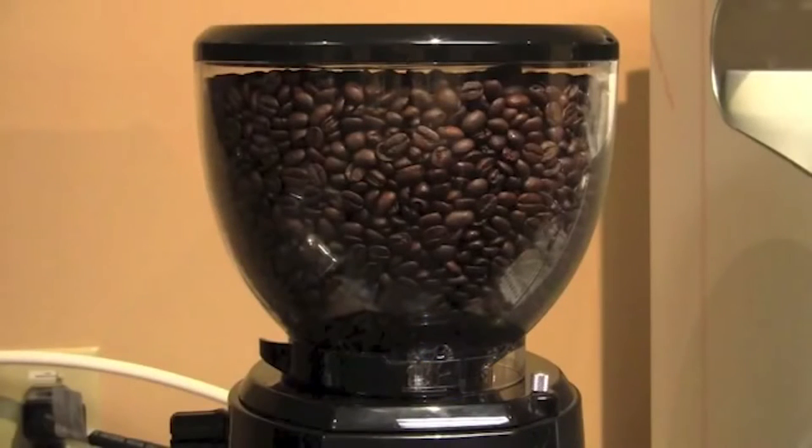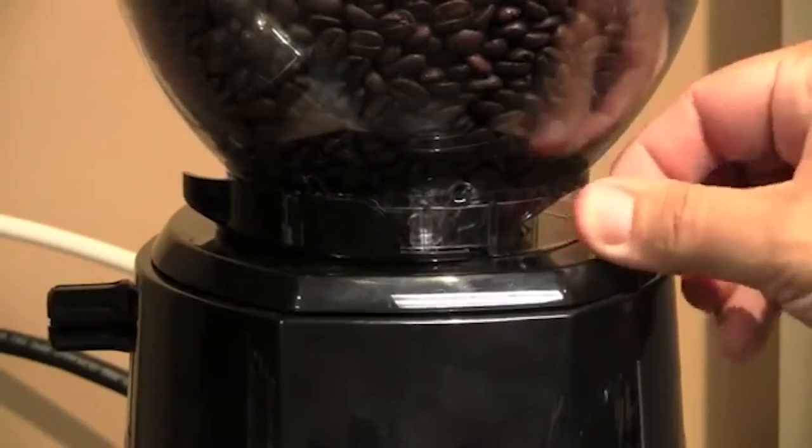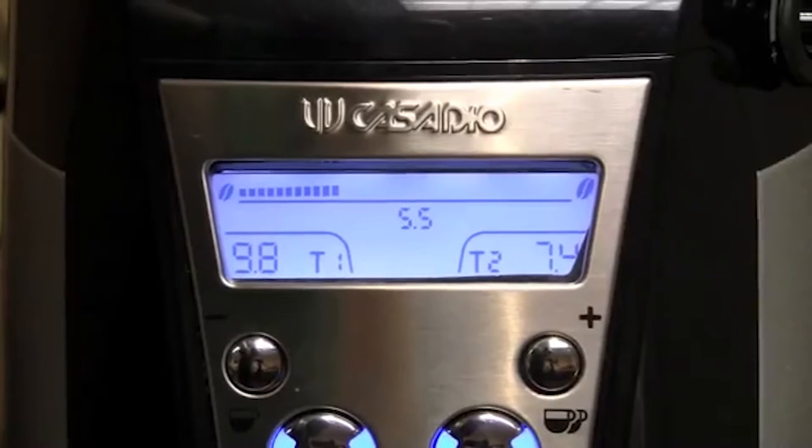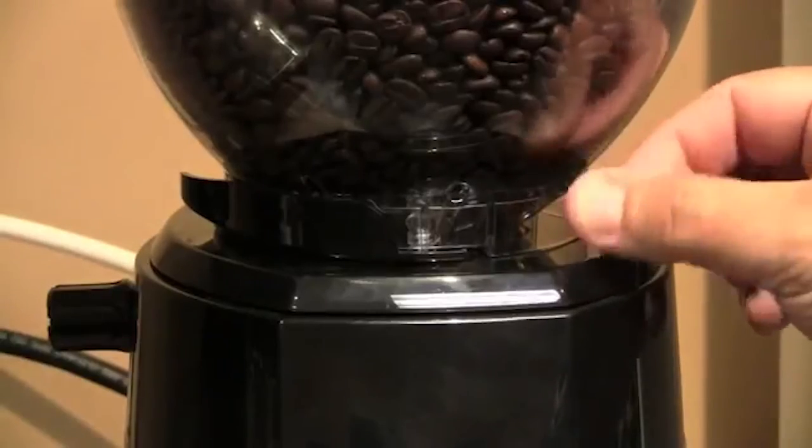The bean hopper holds 2.65 pounds. To remove the bean hopper, simply unscrew the thumb screw located on the back side of the grinder. There's also a safety mechanism here — when the top is removed and replaced, the grinder is only operable once the screw has been fully set.